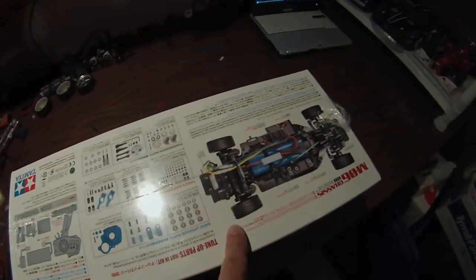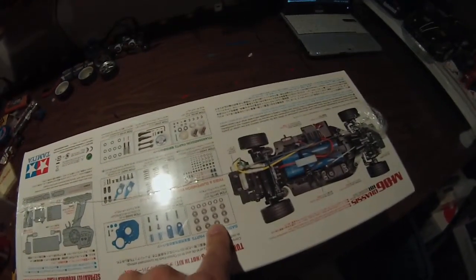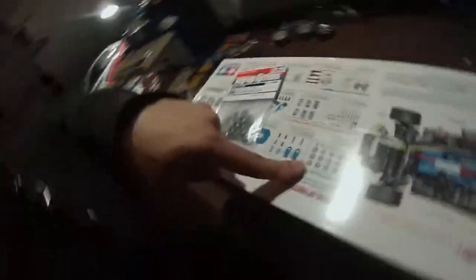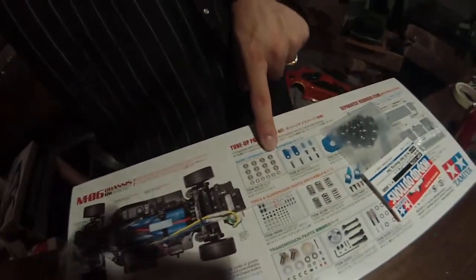I bought the bearing kit, which is for the M05. The hobby shop owner at Galaxy Hobbies hooked me up with a bearing set — you can see it right here. Everything will run a little smoother straight off. Had to do it.